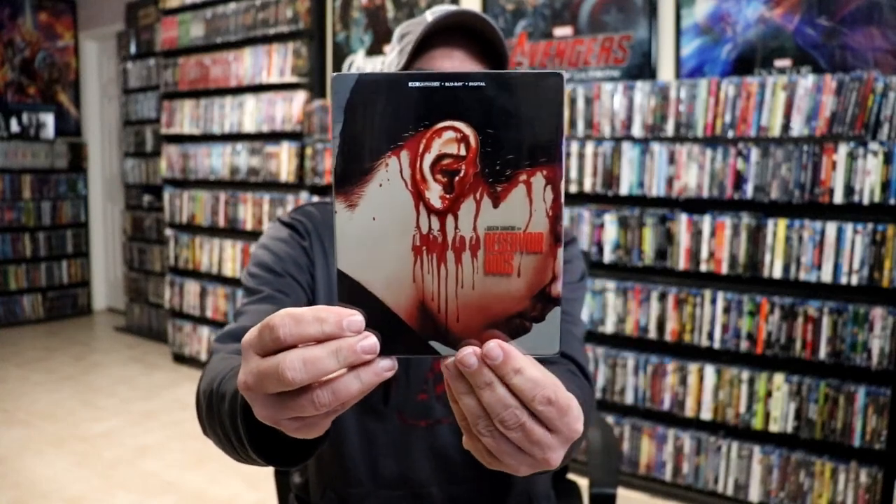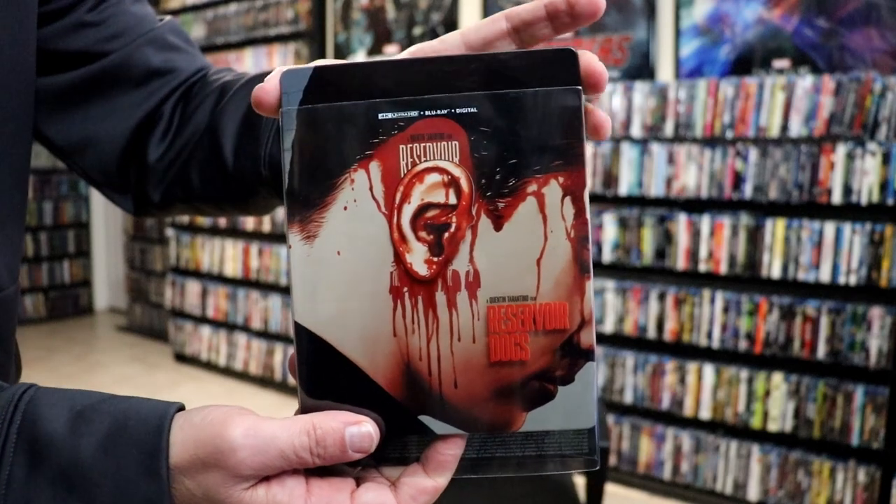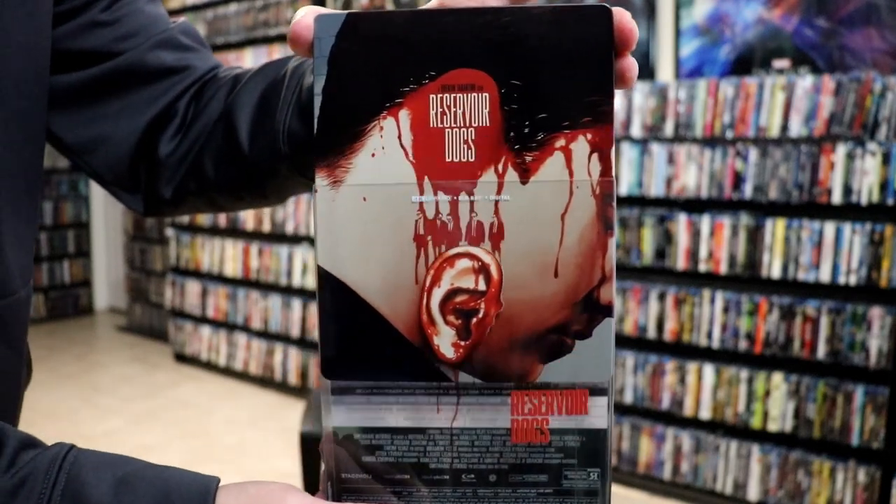I'm gonna go ahead and remove this from the wrapper and we can take a closer look at this Steelbook. I've got the wrapper off. Here's the front of the Steelbook — it is a slip cover edition. As we remove the Steelbook from the slip it has this different reveal.